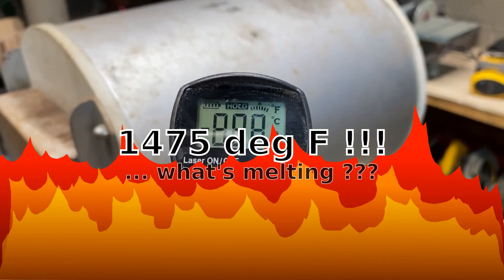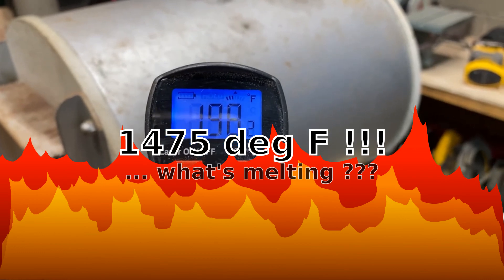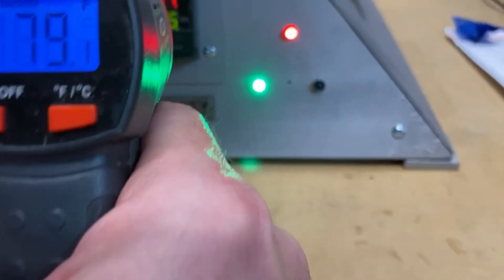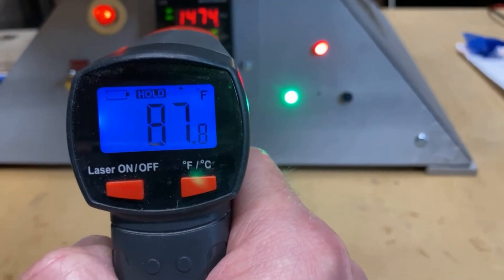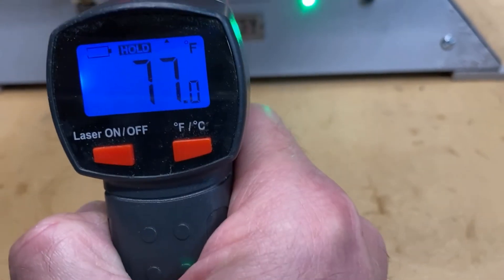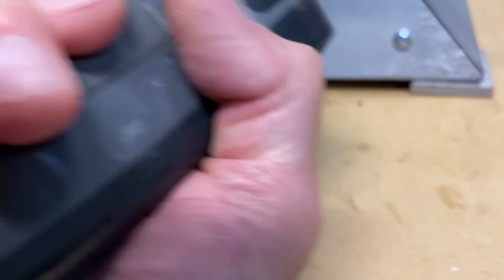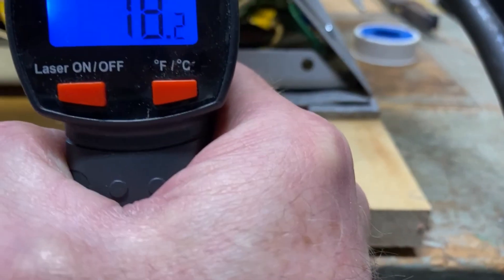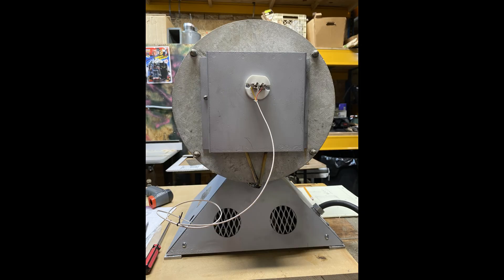Throughout all the testing I was making a lot of measurements with my infrared thermometer. As we were going for broke with the temperature set to 1475 degrees and after it had achieved 1475 degrees, I was furiously making many more measurements just to make sure we weren't melting anything. It turns out the combination of those holes, the fan, and the heat shield did its job, and the electronics stayed in a very reasonable range. With the back all buttoned up, we're calling this one a success.